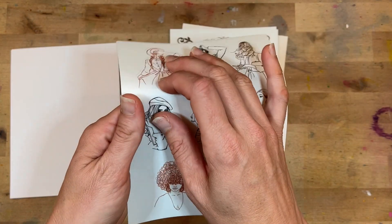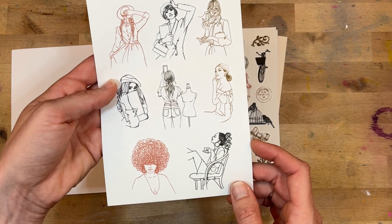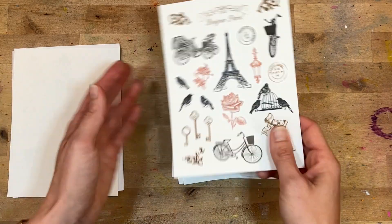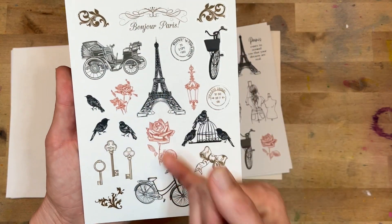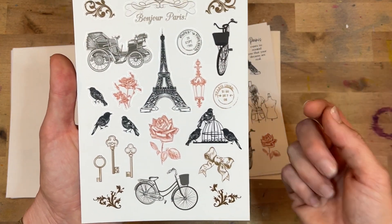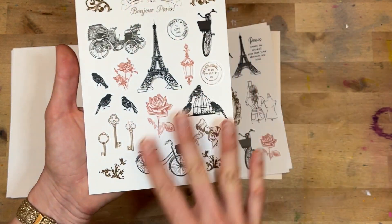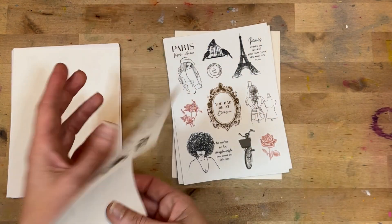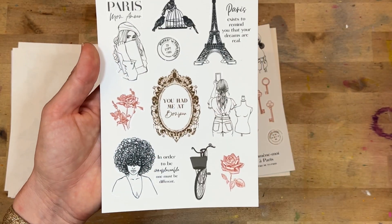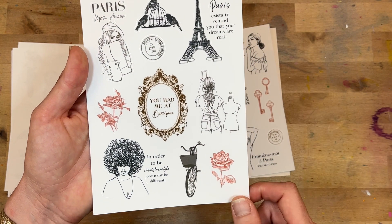I think these would be so pretty with splashes of watercolor behind them on your planner. Gorgeous. And then a lot of the icons we know and love — the Eiffel Tower, some gorgeous birds, ornate keys — very, very vintage Paris with a very muted color scheme. So gorgeous. I love all the phrases and the different girls in different poses.